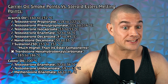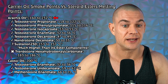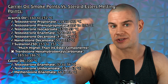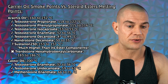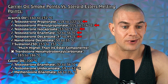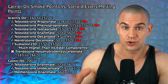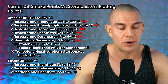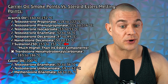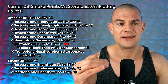I broke it all down — matched particular steroid esters and their melting points to particular carrier oils and their smoke points, and started comparing to see which formulations actually make sense and which certainly don't. Let's get started with arachis oil: the smoke point of arachis oil is between 160 to 232 degrees Celsius. Testosterone propionate, phenylpropionate, isocaproate, decanoate, and nandrolone decanoate all fall well below this temperature range, so those are all suitable to be melted into arachis oil.